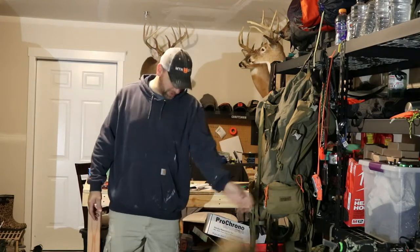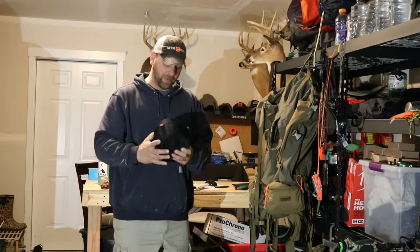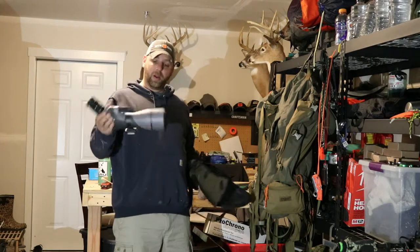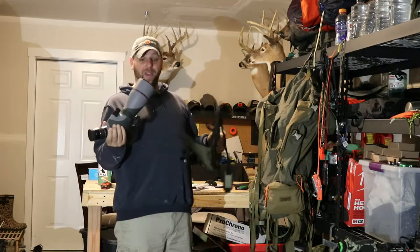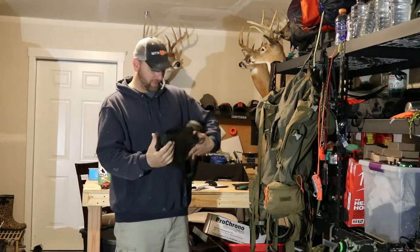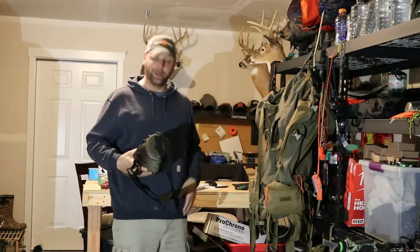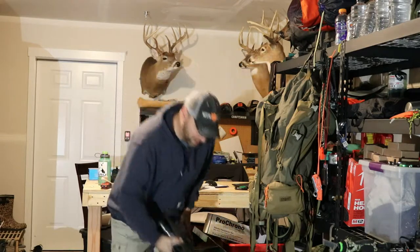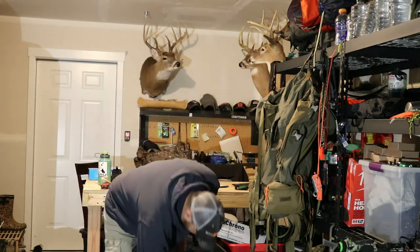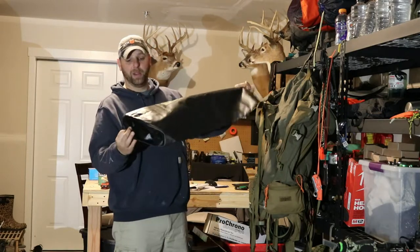I'm going to take a couple of extra pullouts since I'm not sure what we'll be doing. I'll be taking the Primus stove — a lot of this stuff you've already seen and I've done reviews on. I'm also taking the Razor HD 85mm spotting scope — this is the older version. I've had no issues with it. If you can still find them, they're usually a lot cheaper than the newer Razor, and I don't really know the difference besides the color.